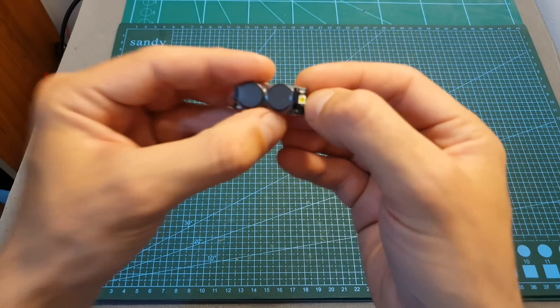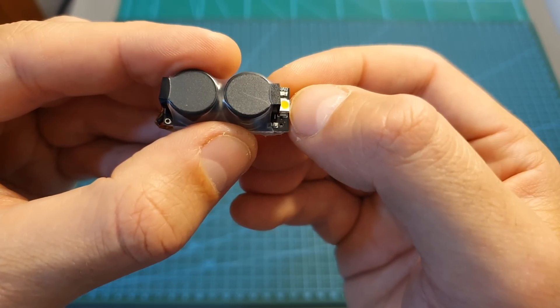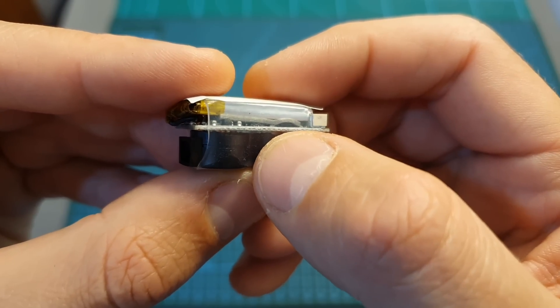In addition, it features a pretty bright LED which will help you to find the quadcopter at night time. The buzzer has a built-in battery in order to function and it should last for about three hours.